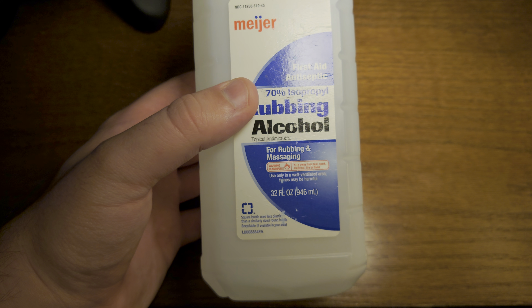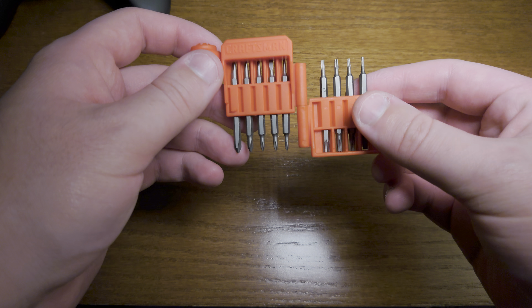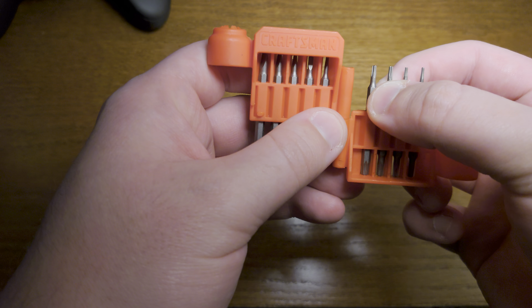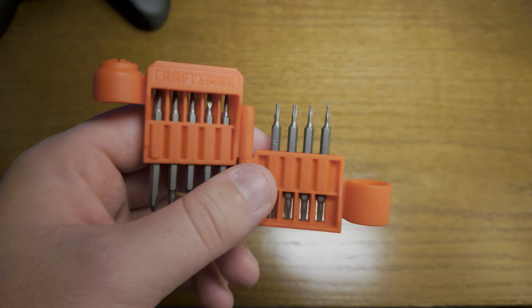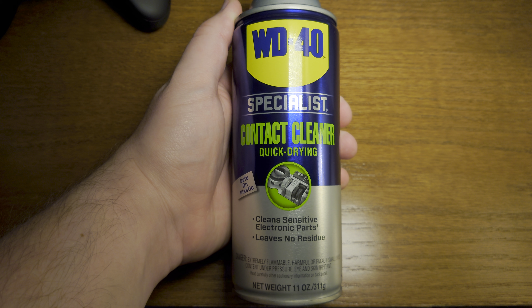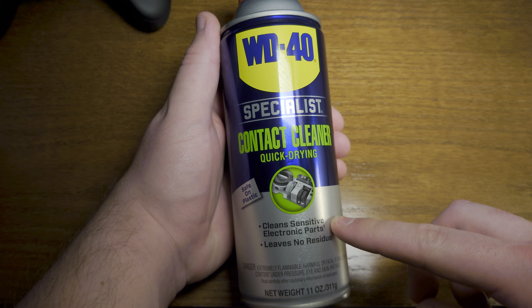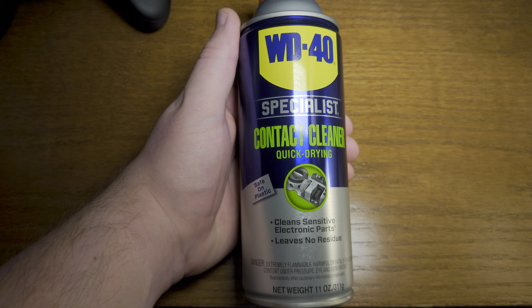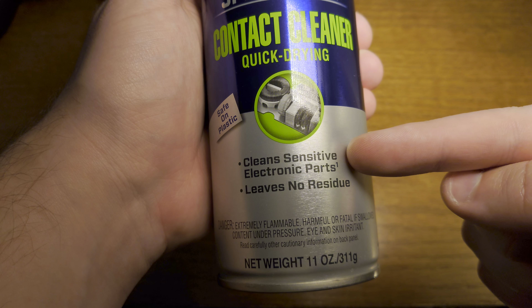You need isopropyl rubbing alcohol, preferably 90% or above — 70% will also work. You need a T6 or T7 screwdriver — it's a little star-headed one, you can get these for about six bucks at Lowe's or Walmart. The most important part is WD-40 Specialist Contact Cleaner — make sure it's safe for electronic parts. Do NOT use regular WD-40 on your controller; it will eat the plastic. Make sure your WD-40 is electric-safe and says 'clean sensitive electronic parts' on it.